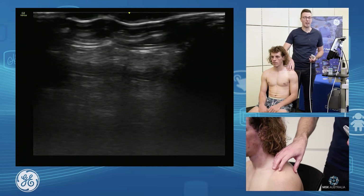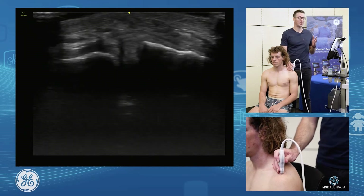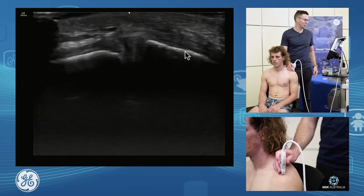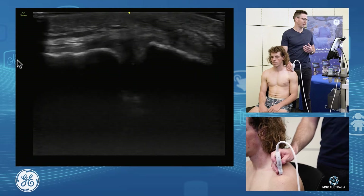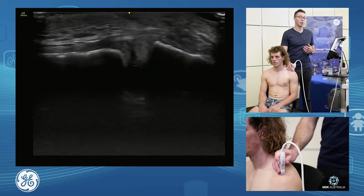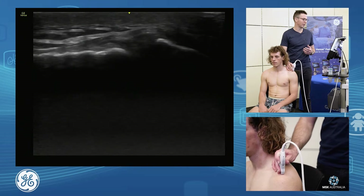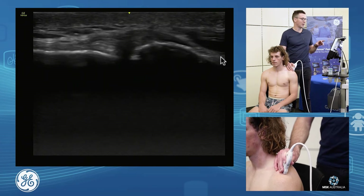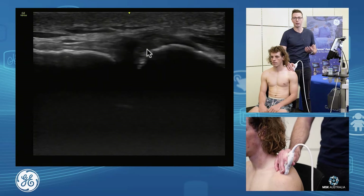The acromioclavicular joint — power pipe, probe on. We line up and we see our clavicle and our distal acromion. We assess the joint capsule, we scan anteriorly, we scan posteriorly, so we go the whole way through that joint from the front to the back. We assess what's happening at the bony morphology of the distal end of the clavicle, assessing for osteolysis.